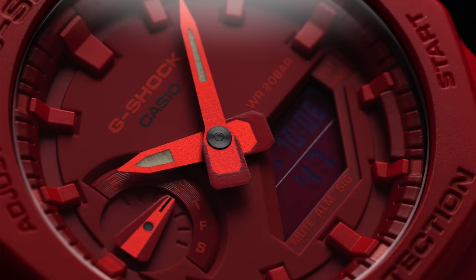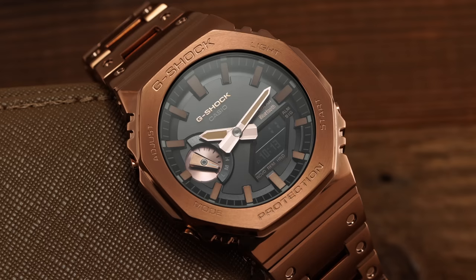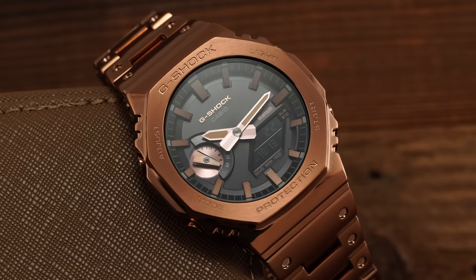It's also worth mentioning that the third-party modding community has additional bracelet options you can pair with your watch. As of right now, all Casioke models offer a mineral glass crystal, making it the most susceptible part of the watch. With that said, the outwardly positioned bezel does a nice job of protecting the embedded crystal while still giving a clear view of the analog-digital display.